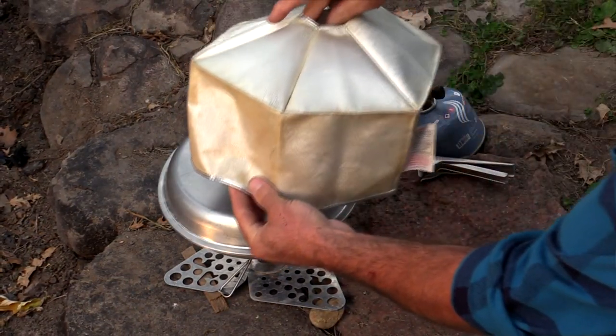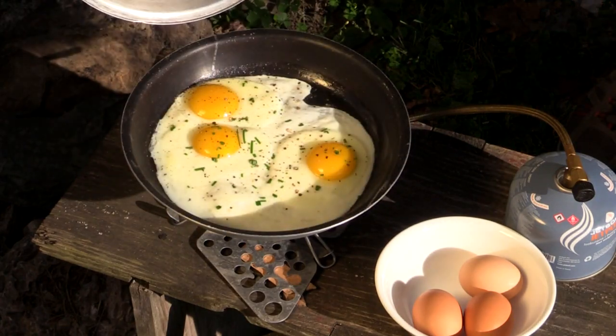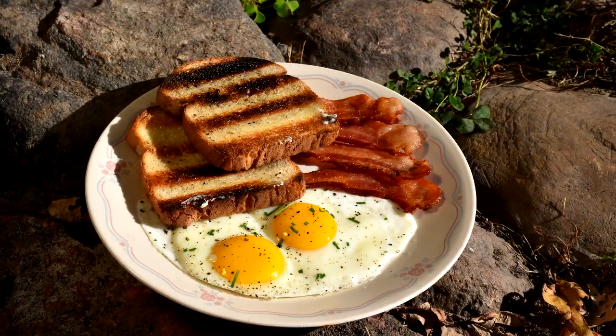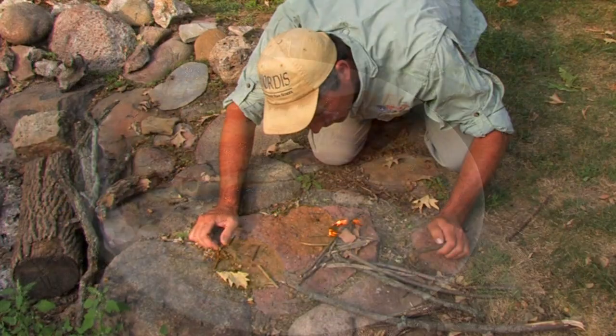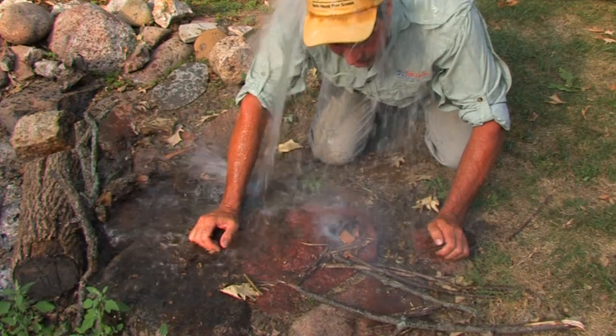Good points: obviously the weight. It can also be used as a frying pan with a non-stick coating. Best of all, you don't need to build a fire — it comes in really handy when it's pouring down rain.